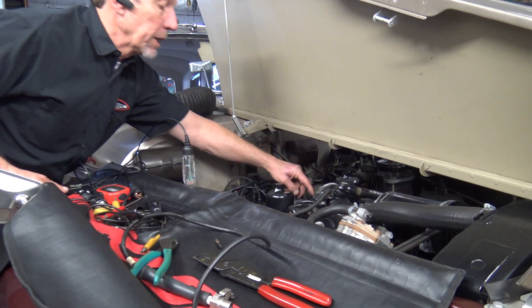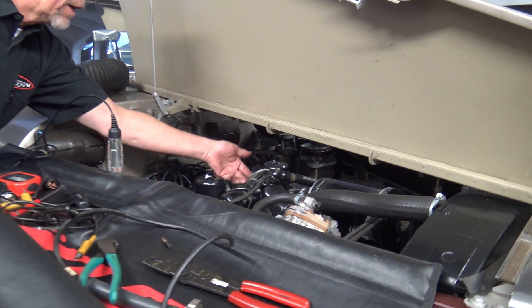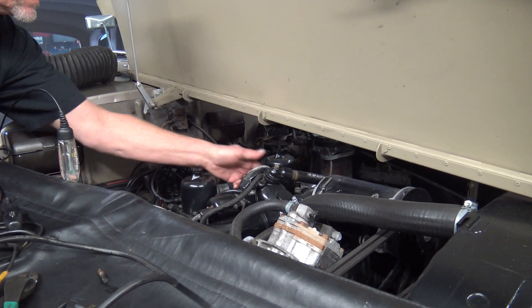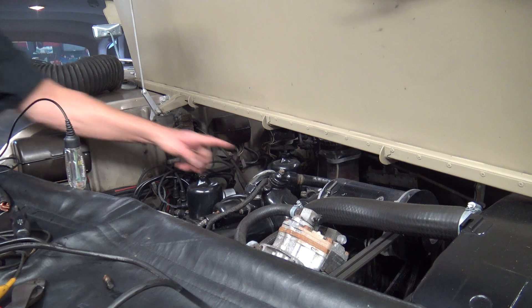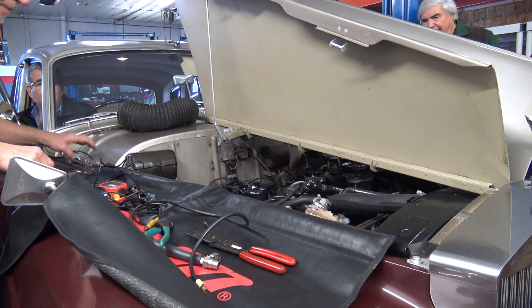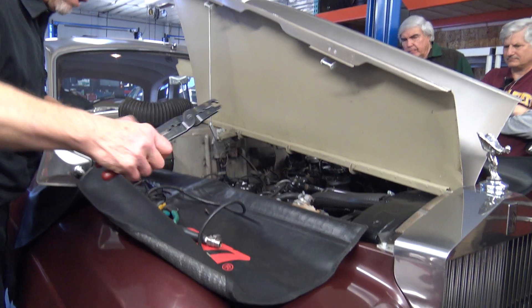This should be spring-loaded. See how it's starting to go down now? You guys can see the arm on this side, right? It's sticking. We've got a sticky choke. So we might as well address that right now while we have everyone here as witnesses that I didn't break the car.